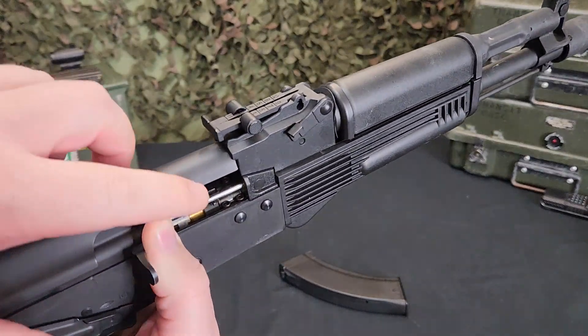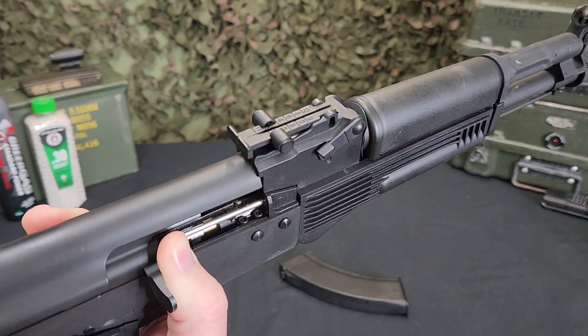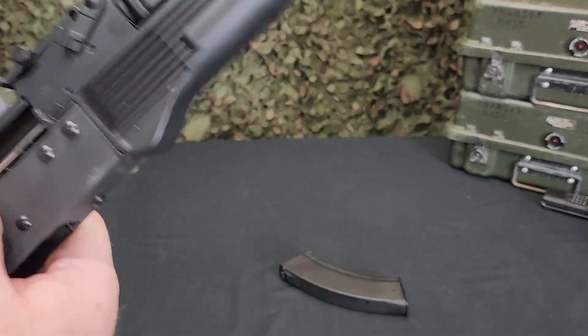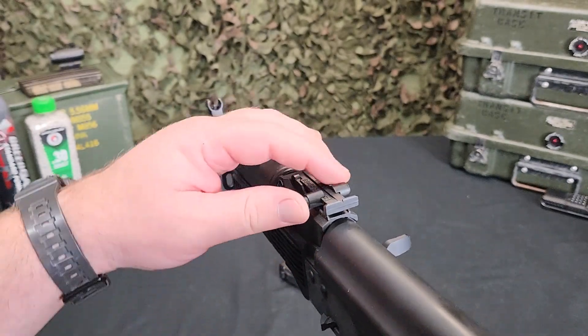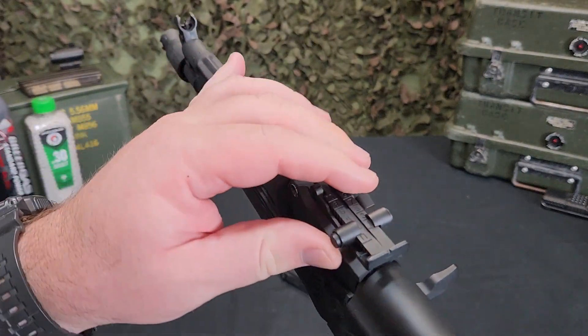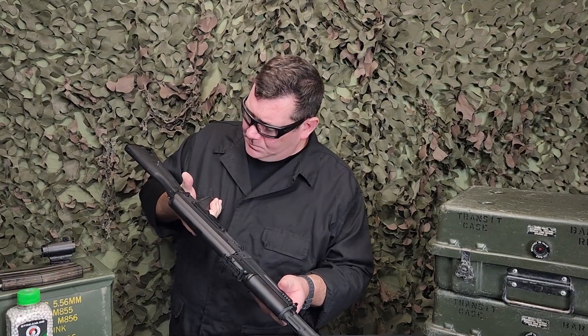It has the classic AK-style adjustable hop-up on the side, sliding back and forth so you can really fine-tune it. I was able to float 0.30g BBs with no issues. It also has AK-style adjustable sights, which we're all familiar with.